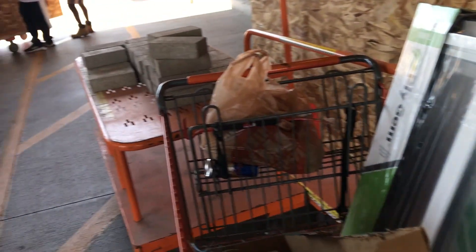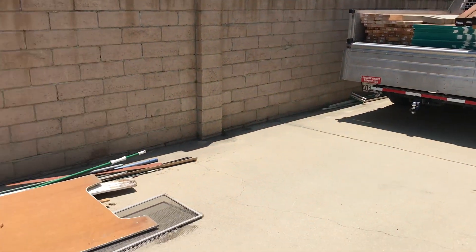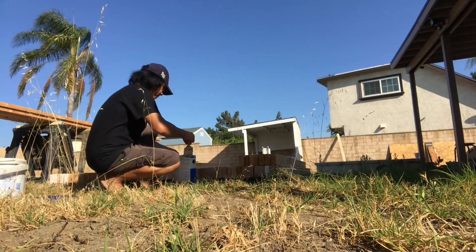This is day one of building a shed from scratch. Rather than just buying a pre-made shed, I decided to build one myself with the help of my guy, just to see how it feels and experience it. So let's see how it goes.